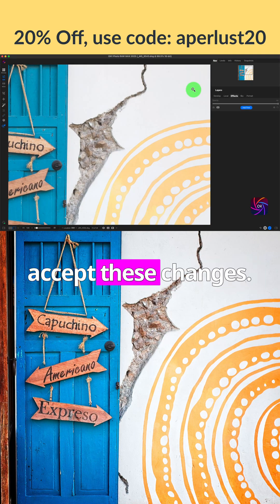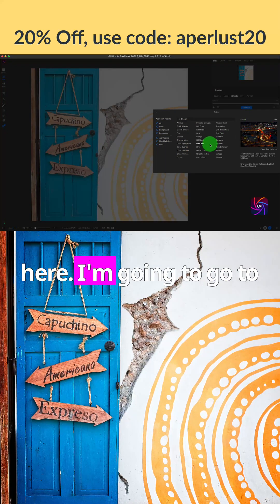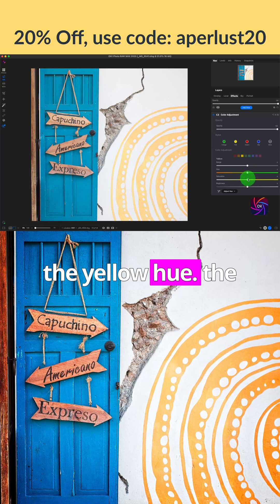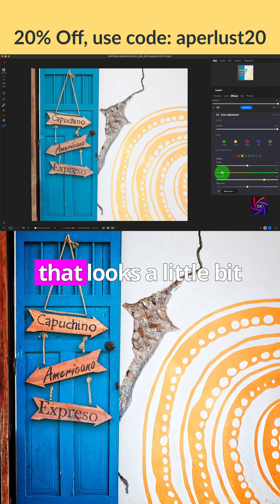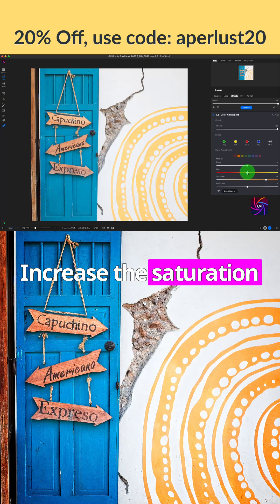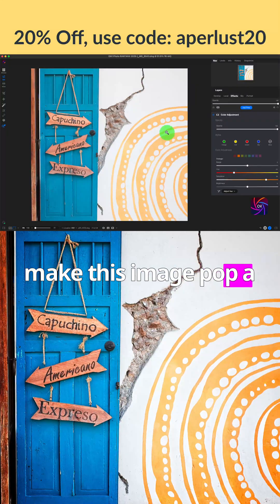I'll accept these changes. Next, I'm going to add a filter — I'm going to go to color adjustment, select the yellow hue, increase the saturation, and move the hue towards orange. That looks a little bit better. I'm also going to select the orange hue, increase the saturation, and move the hue towards red a little bit, just to make the image pop a little bit more.